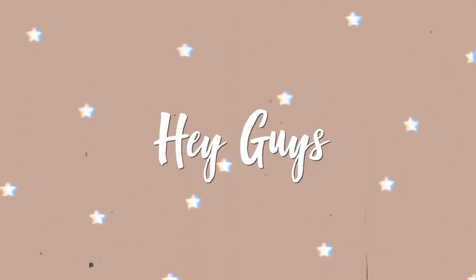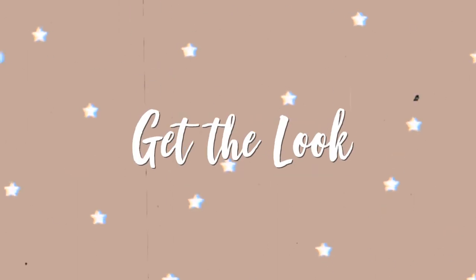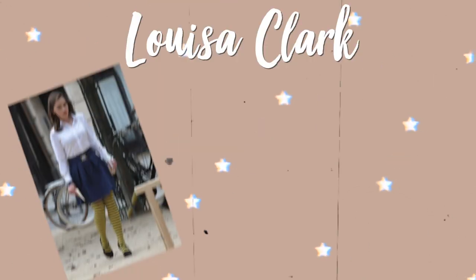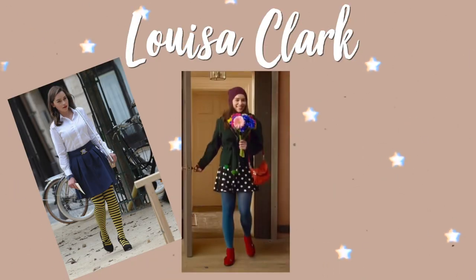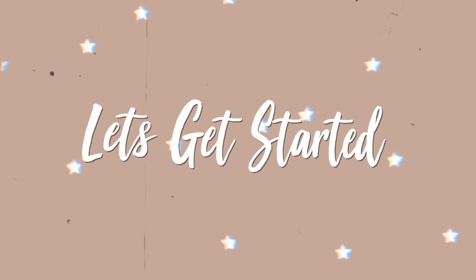Hey guys, and welcome or welcome back to my channel! For today's video I have another 'get the look' video, and this time it's a get the look for one of my favorite books slash movie — Me Before You. I'm going to be doing a get the look for the main character, Louisa Clark, because I just love her style and how very unique and colorful it is. So I decided, why not do a get the look? Let's get started!